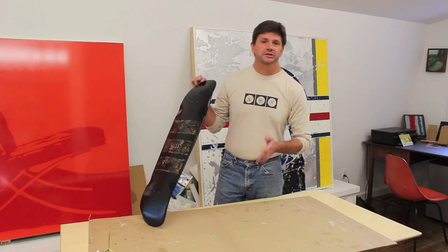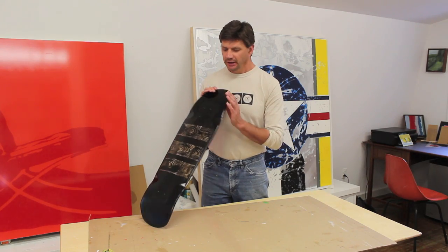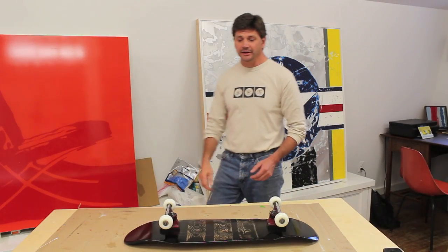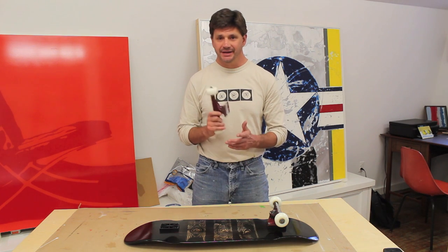The next step is to bring the board back outside and give it one more thin coat of clear, and then I can put the board back together. I'm going to let the paint set up for a day or two before I put the skate tape on and attach the trucks.